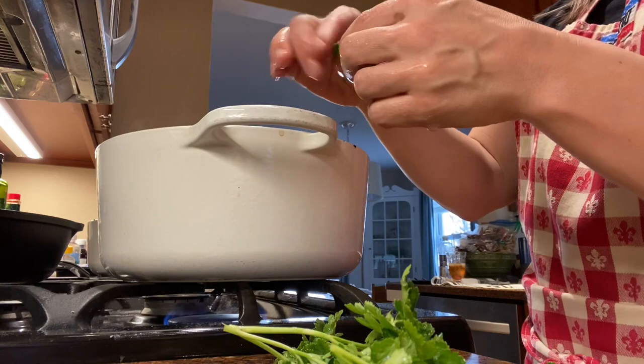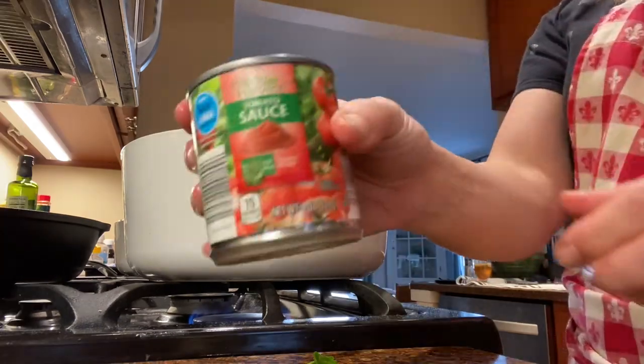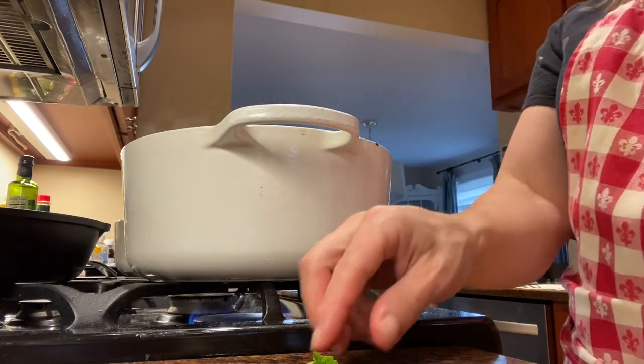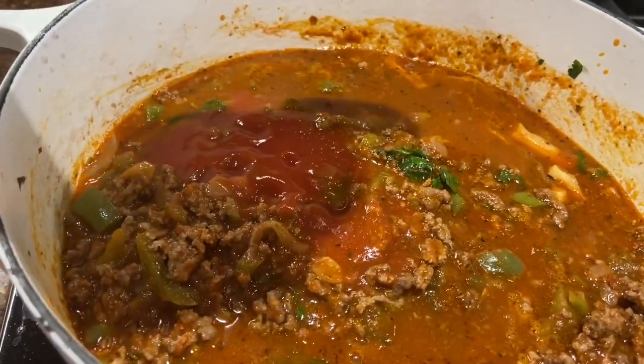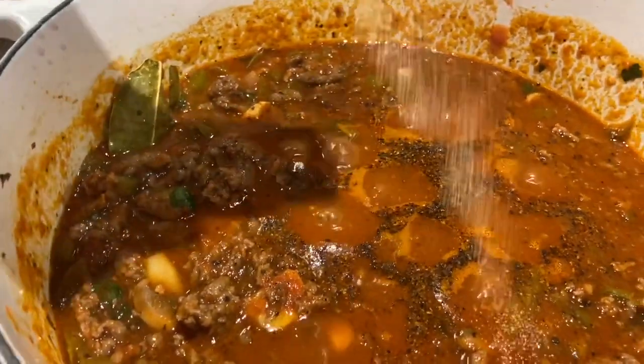The parsley will wilt down and just meld into the sauce. I think I'm going to add just a bit more tomato sauce, and after I do that I will taste it and adjust the seasonings. I add the sauce, give it a stir, give it a taste, then add some salt and pepper and a little bit of garlic powder.